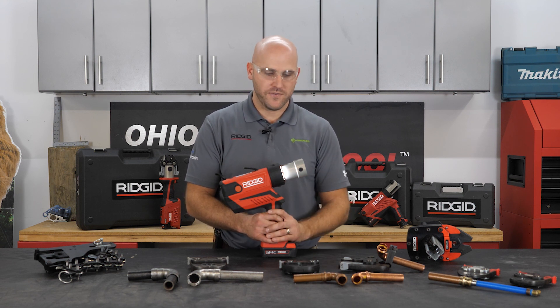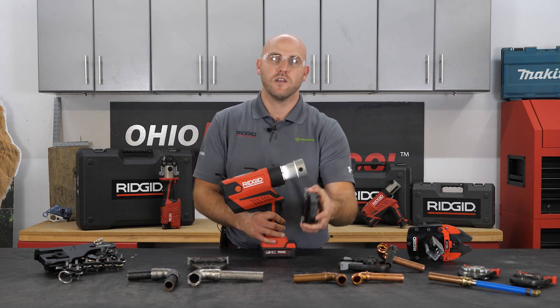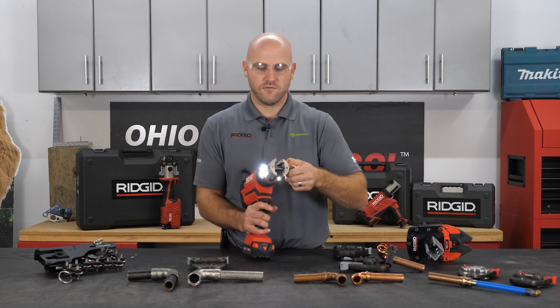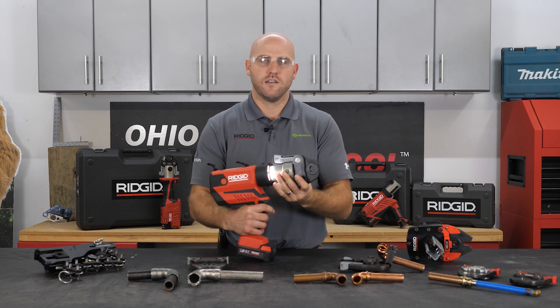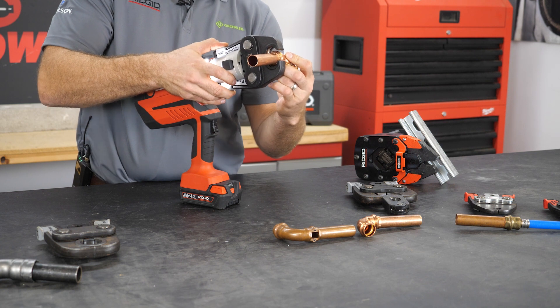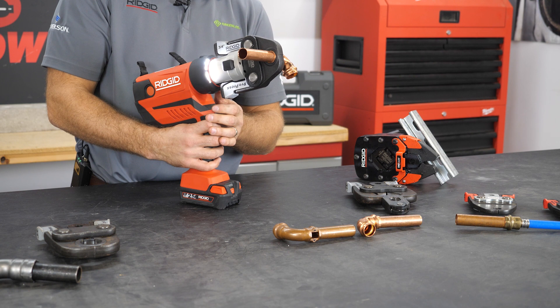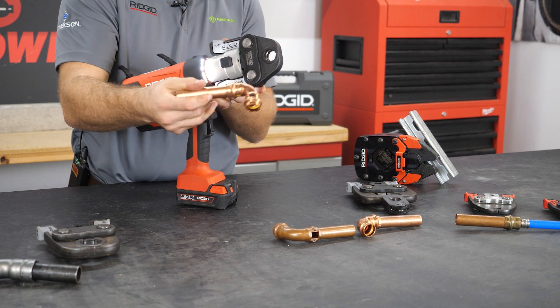On the RP-350 you can do many different forms of metals. First and foremost, we have our copper and what's called the pro press jaws. It's as simple as removing the bolt pin and adding the jaw — now you're ready to go. You take your fitting, open your jaw, make sure it's firmly seated, and in five seconds you have your press.